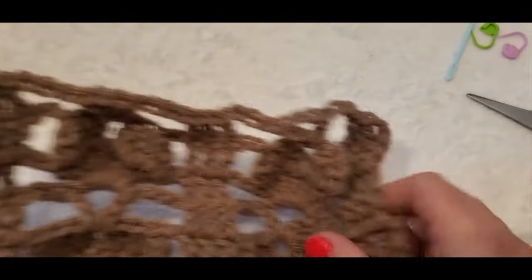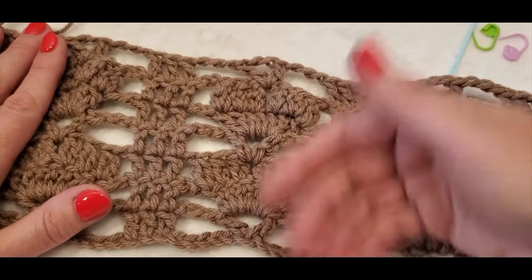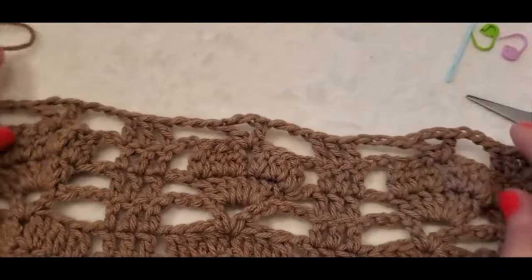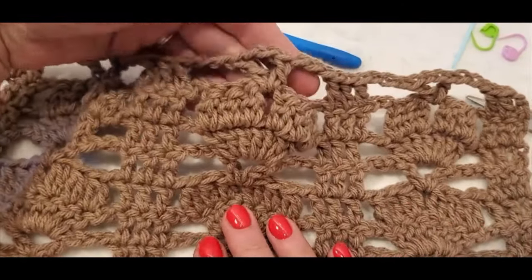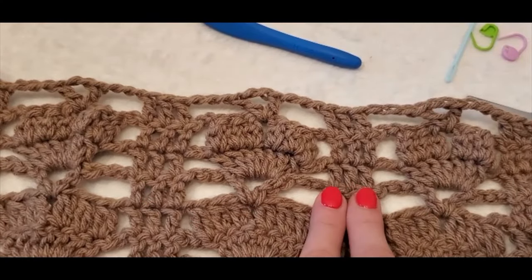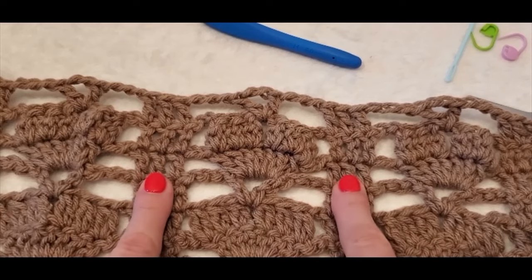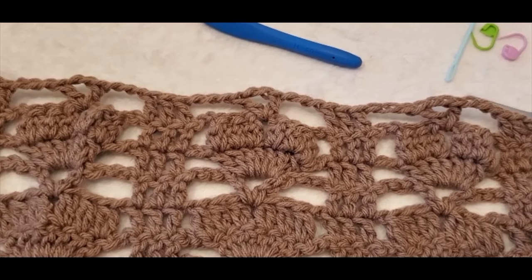That is the end of the tutorial. Just continue to repeat rows two, three, and four for however long or tall you want your project to be. You can use any yarn with a corresponding hook size, color variations, or solid colors for a very different look. To work this in the round for a hat, just join your three double crochets to each other and work out the math for your hat size — that was a lot of fun. I hope you enjoyed the tutorial; let me know if you make any projects with this stitch. Thank you so much, bye-bye!